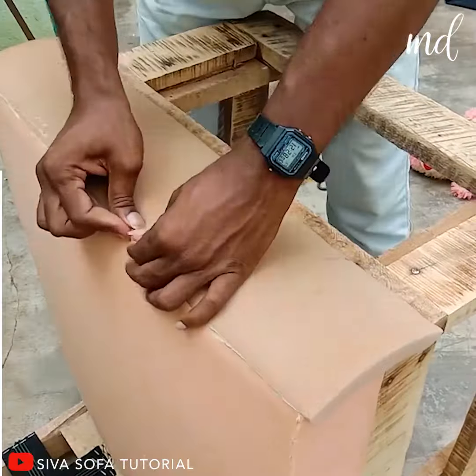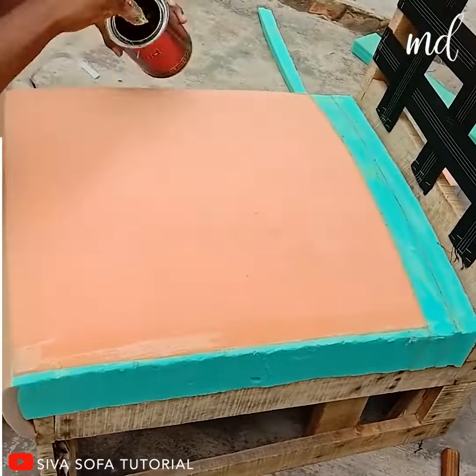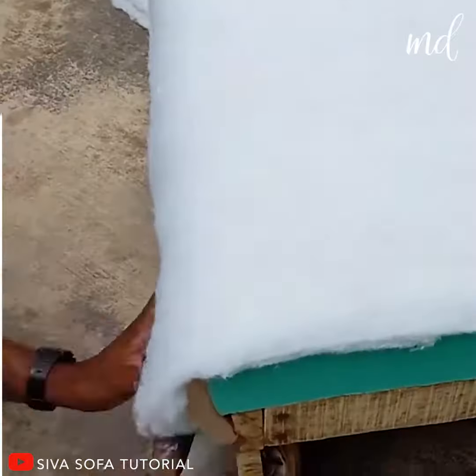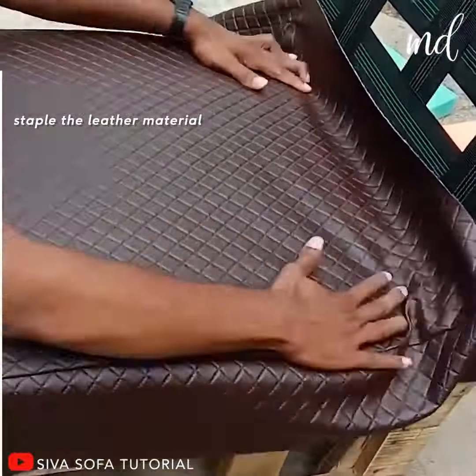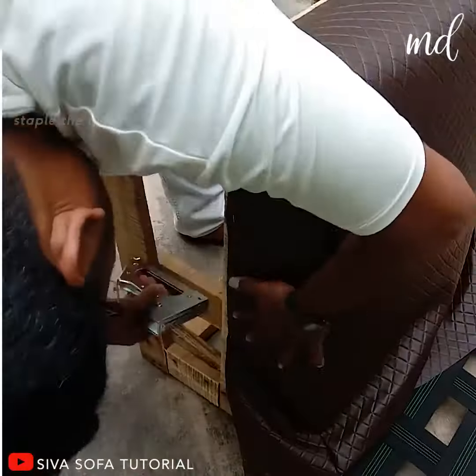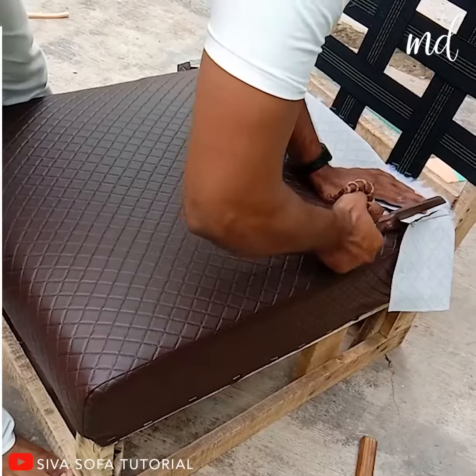Just like every other project, he starts the base with a wood material and then adjusts the foam into it. Once everything is in place, it's time to staple the leather material.